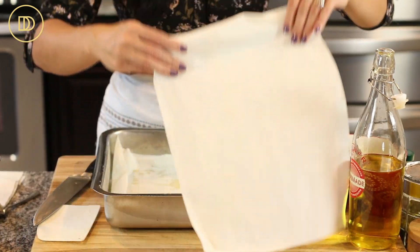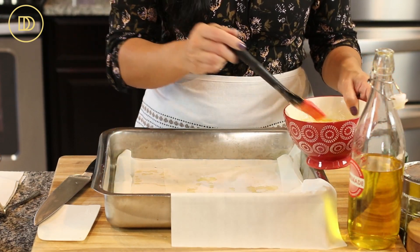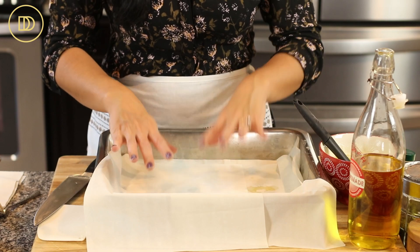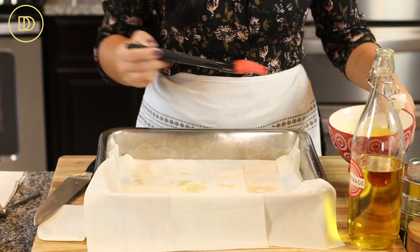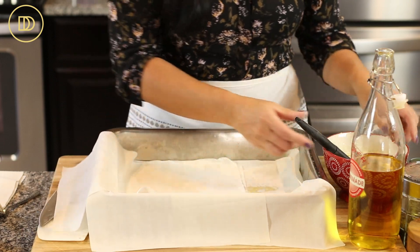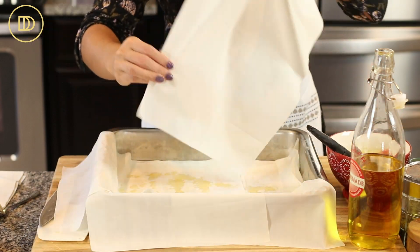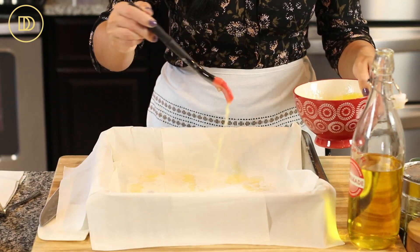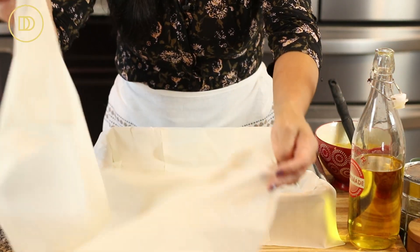It makes it really crispy and looks so pretty. I'm going around the pan one sheet at a time, lining it, putting about half the phyllo in to cover the bottom, with the rest extending outside the pan. Keep in mind that if phyllo sheets are stuck together, don't try to separate them — just use the two sheets as one; it'll be perfectly fine. If you're using a thicker country-style phyllo, you'll have fewer sheets, so just line it accordingly. You can use any phyllo you prefer.